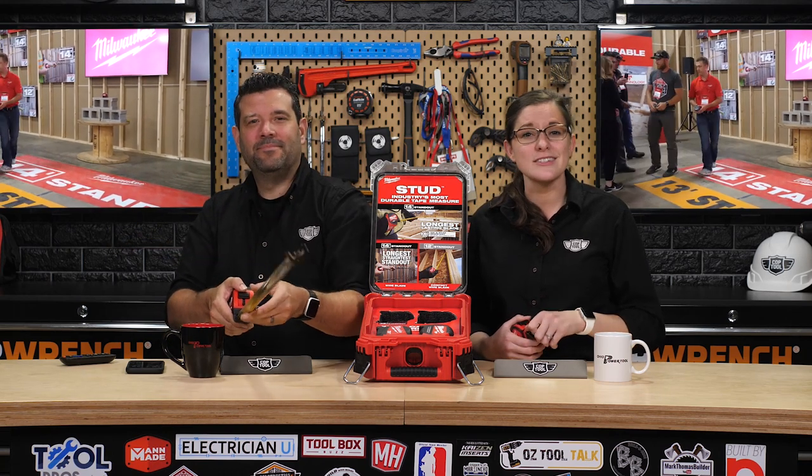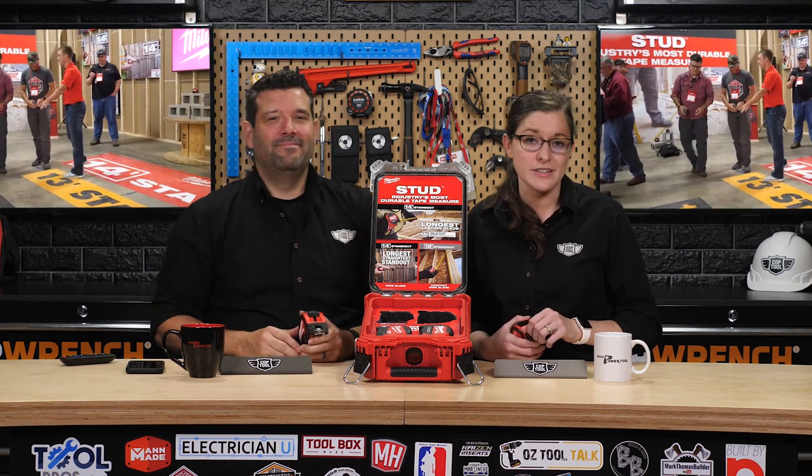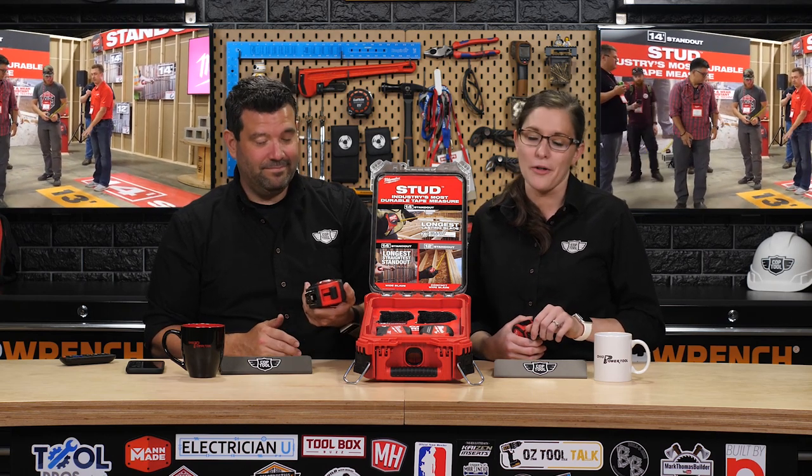So this year, they released the Stud 2.0 — still ultra-durable, it still has a fancy coating and a 14-foot standout, but thanks to an ingenious new gearing system, it's far smaller. So Milwaukee decided to give us our cake and let us eat it too.